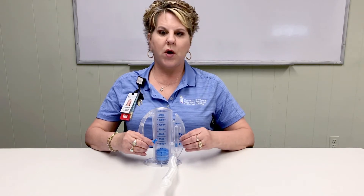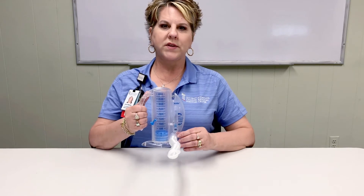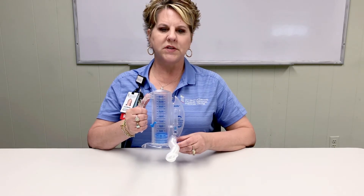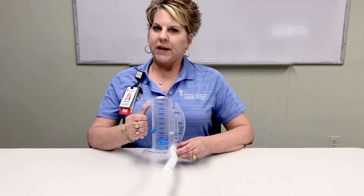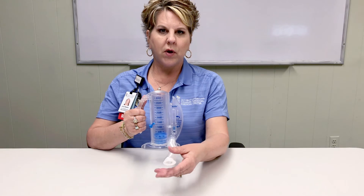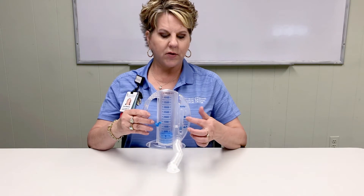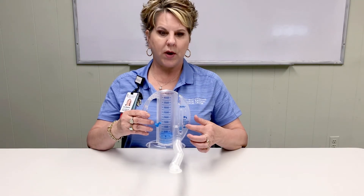To use the incentive spirometer, you will sit up straight. Hold the incentive spirometer in an upright position. Take a deep breath and exhale. Place the mouthpiece in your mouth, forming a tight seal with your lips around it. Slowly inhale, and as you inhale, the blue piston will rise to your goal marker. The flow indicator needs to stay between these two arrows.